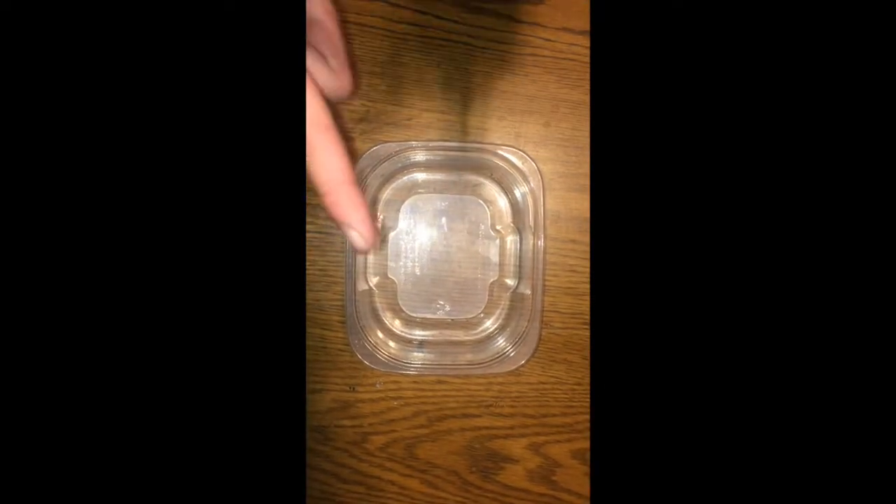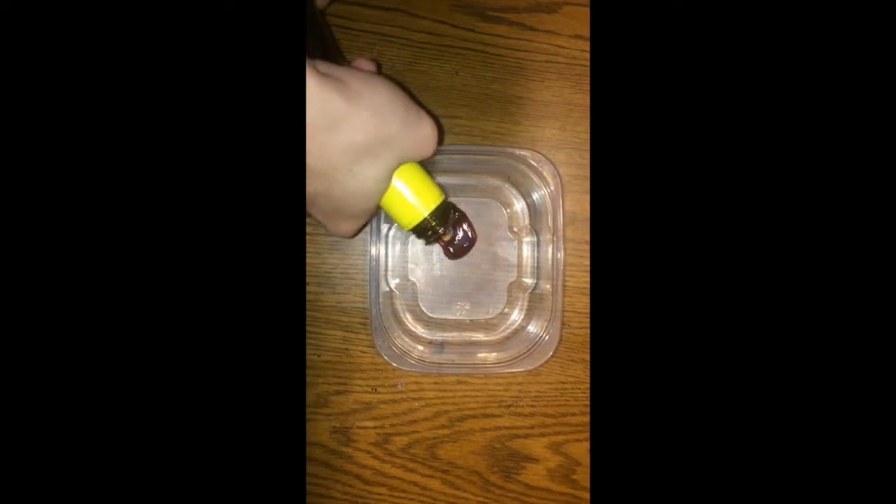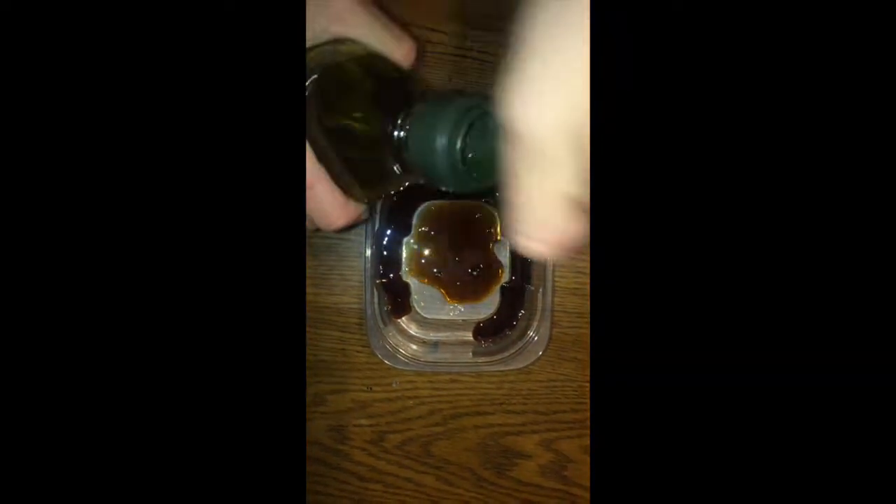After you've stuffed the duck with weed, you're going to want to create the seasoning mixture. You want to do a little bit of soy sauce — probably just like three or four tablespoons — and a little bit of olive oil so it doesn't burn.